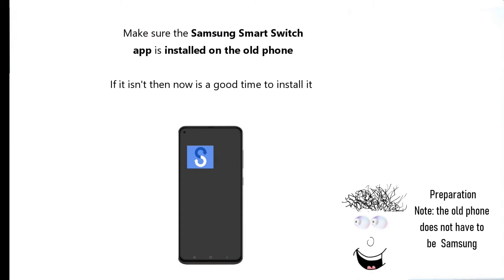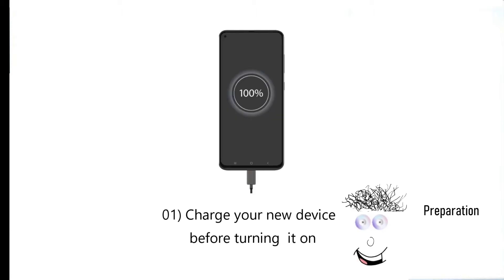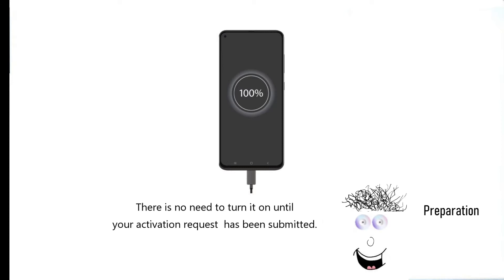Make sure the Samsung Smart Switch app is installed on the old phone. If it isn't, then now is a good time to install it. Also make sure your old device is charged. First, charge your new device before turning it on — there is no need to turn it on until your request has been submitted.